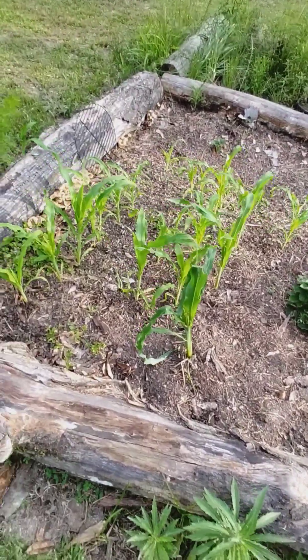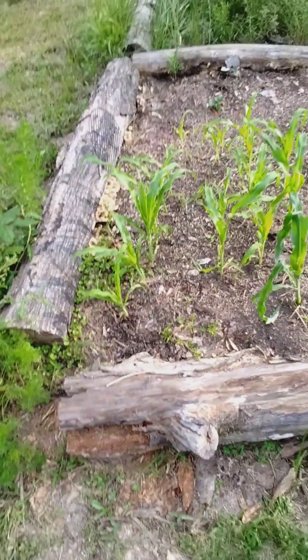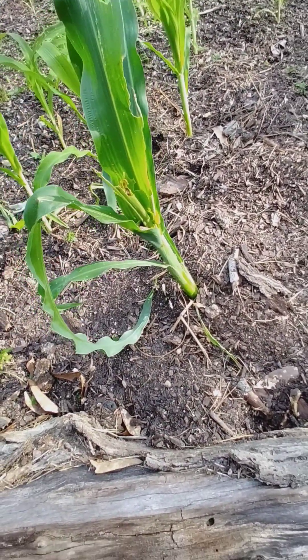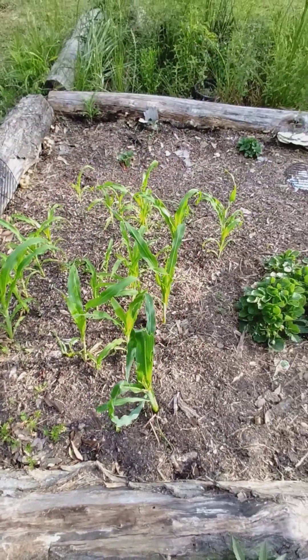That's the corn patch I had. I just wanted to do some and see how it went, you know. Something made a piece of that — I don't know what. How's it going, you know.